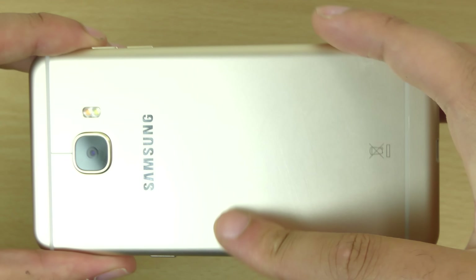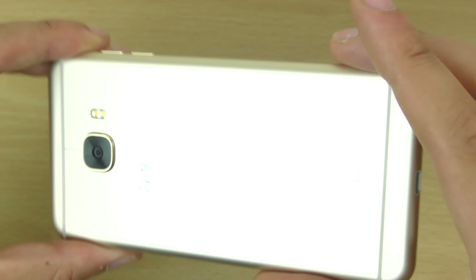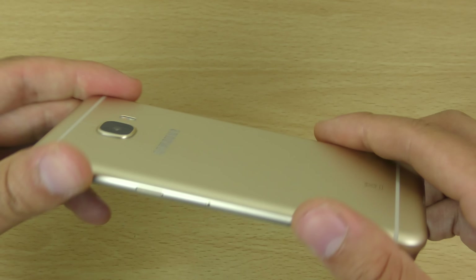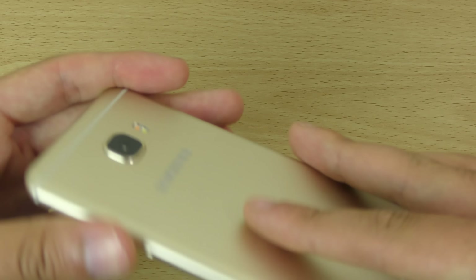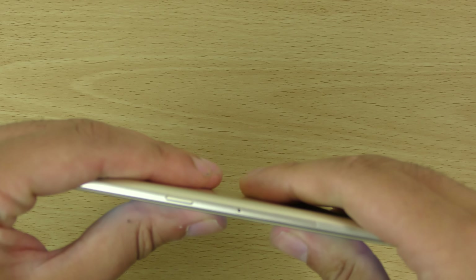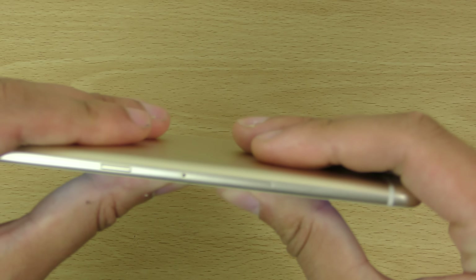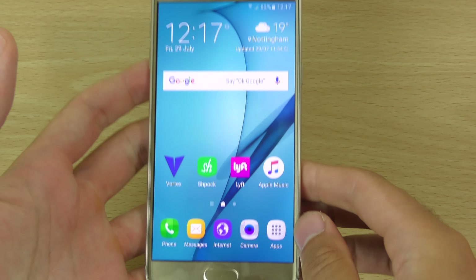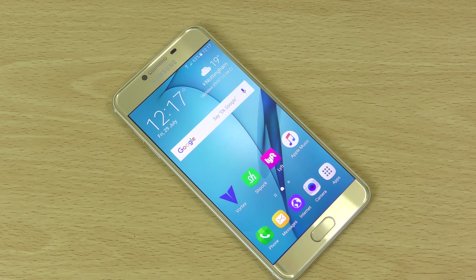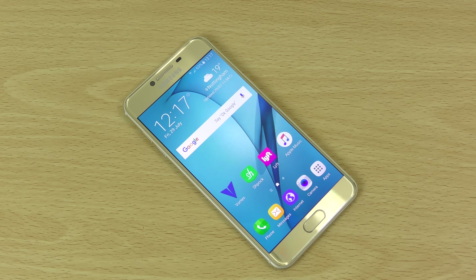The only issue is the back here, which does seem to be liable to scratching, as well as the sides. So do bear that in mind. Obviously the lens is also quite tough here, and the actual durability of the frame seems to be quite strong. So yeah, just a quick little durability test with the Galaxy C5. If you want to see anything else, do let me know. Hope you enjoyed the video and I'll see you in the next one. Cheers.